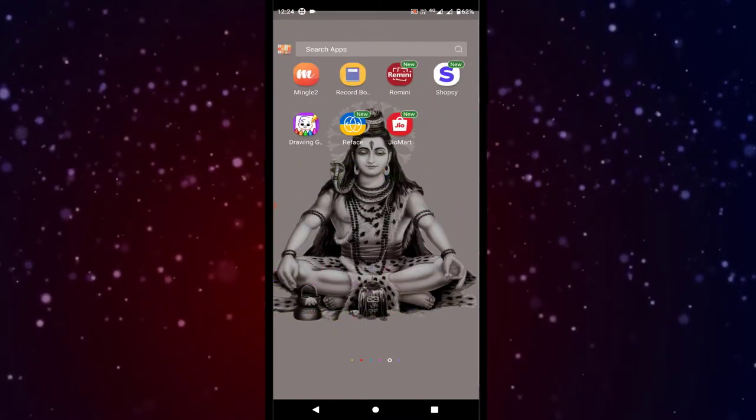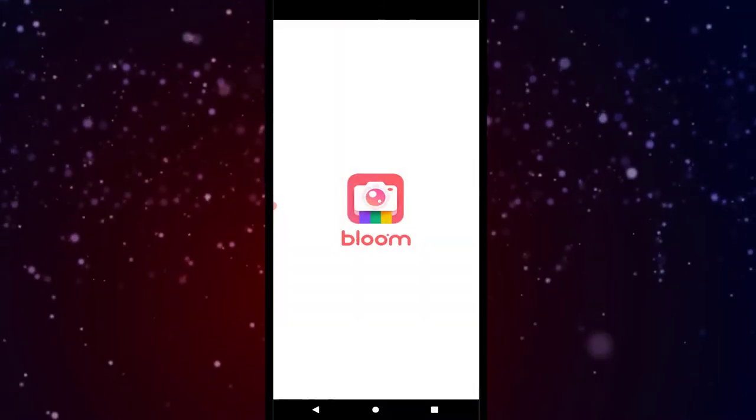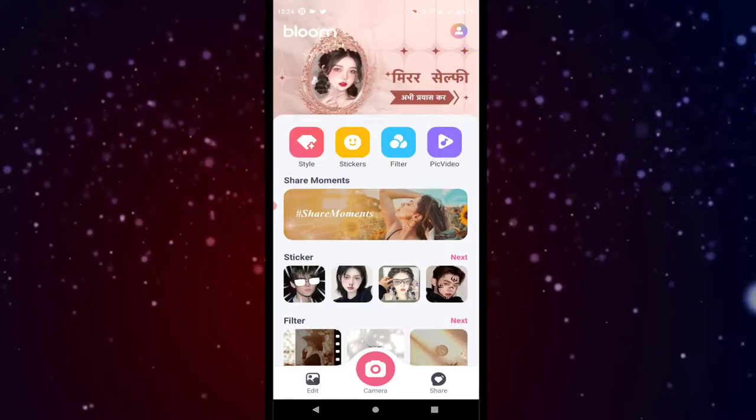Friends, you can download the app — the download link is in the description. Open the app, and here we go — there are many options available.